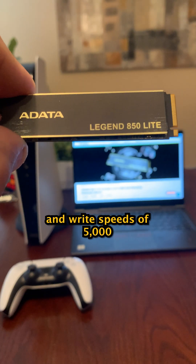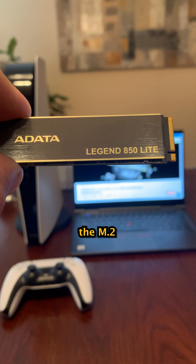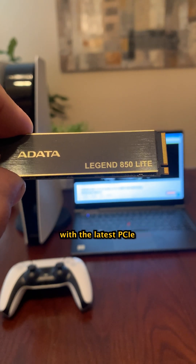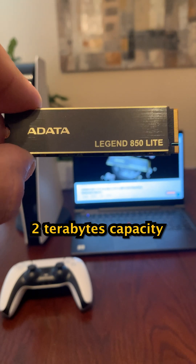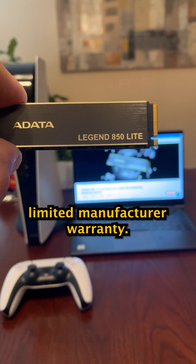The drive delivers sequential read and write speeds of 5,000 and 4,500 megabytes per second. It supports the M.2 2280 form factor with the latest PCIe Gen 4.0 interface. It comes with up to 2 terabytes capacity with 3D stacked flash memory. Best of all, it comes with a 5-year limited manufacturer warranty.